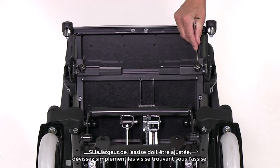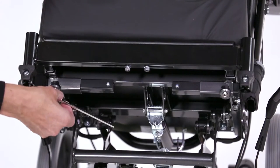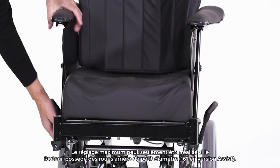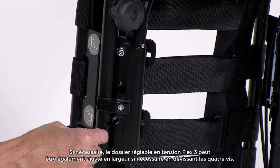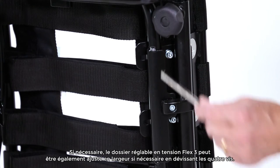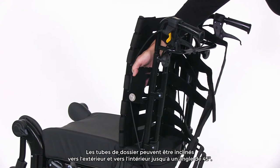If the seat width needs to be adjusted, simply undo the screws located under the seat. It can be widened up to 50 mm on each side. The maximum adjustment range can only be set with small rear wheels. Please note the user's sides should just be touching the side rest to ensure a good posture and to avoid too much pressure. If required, the tension adjustable backrest can also be adjusted in width by undoing the four screws. The backrest tube can slide outwards and forwards to a 45 degree angle.